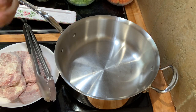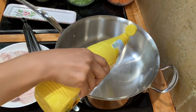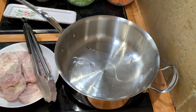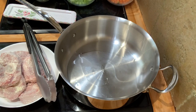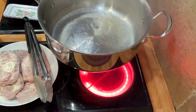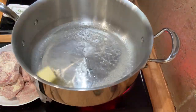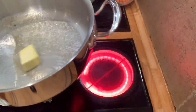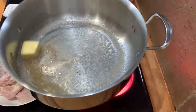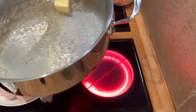It's time for me to brown the veal shank. I'm going to use a cooking oil — any vegetable oil. We have to make sure that we get a nice sear.